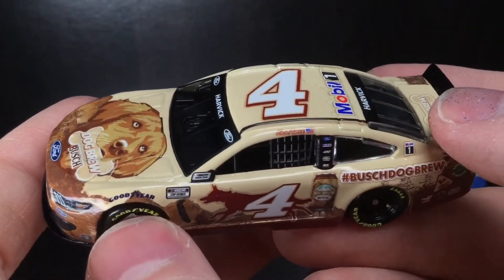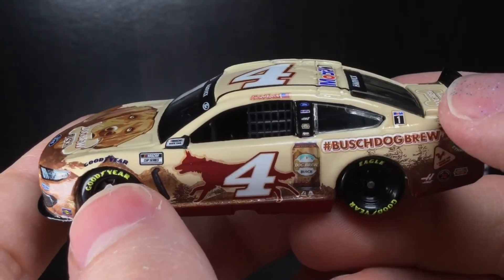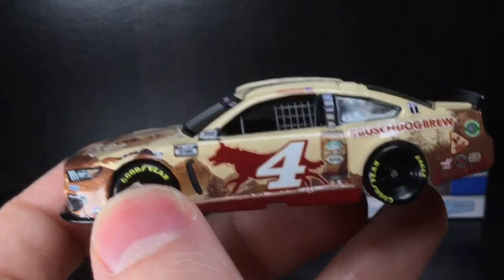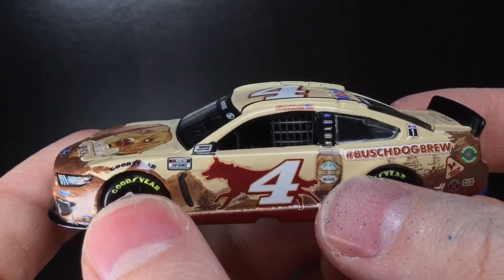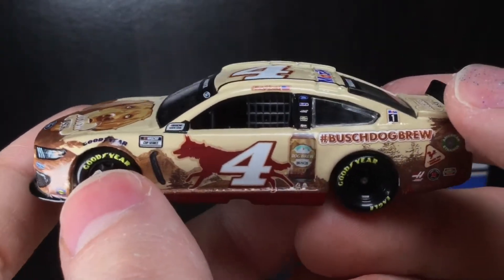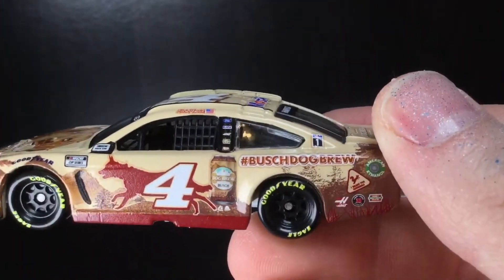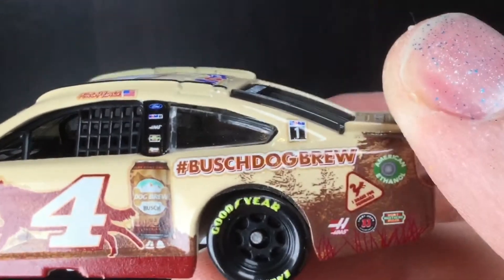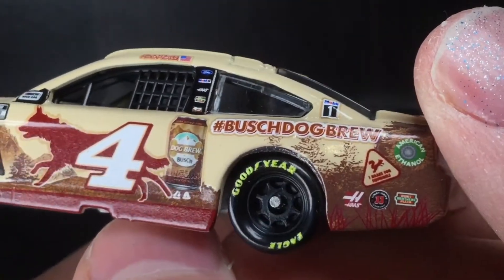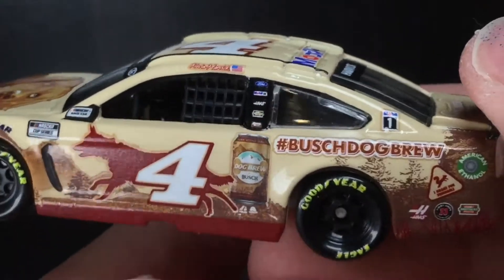You got the Kevin Harvick logo with the American flag, Mobile One, Ford, Haas, Hunt Brothers Pizza, and Rush Truck Centers. I remember the commercials for this — they literally open up a can of Busch and pour it into a dog bowl. It's like, are you kidding me? This is so funny and so cool. Even the dog gets a little bit of Busch — it's marketing genius. And there's a sign here: 'I Brake for Squirrels.' That's funny. Haas, Jimmy John's, Hunt Brothers Pizza, hashtag Busch Dog Brew, American Ethanol.